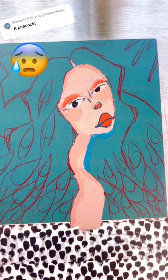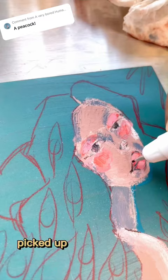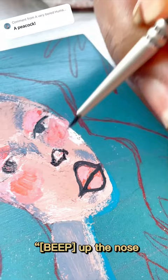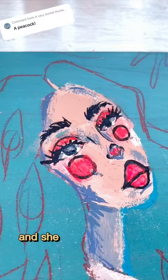Just get out. So I tried to fix it — picked up a fine liner pen to outline her face, didn't work, destroyed my pen — first time using it. And then messed up the nose. That's great. Gave her an Animal Crossing nose. More red highlights, and she looked like a kid who got into her mom's makeup, so no.